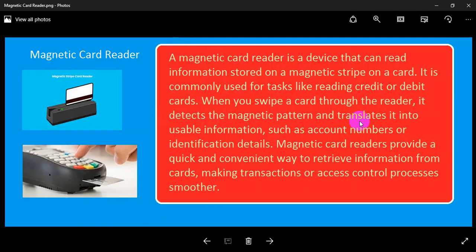detects the magnetic pattern and translates it into usable information such as account numbers or identification details. Magnetic card readers provide a quick and convenient way to retrieve information from cards, making transactions or access control processes smoother.